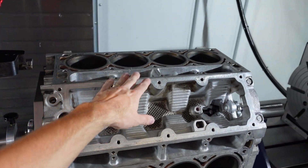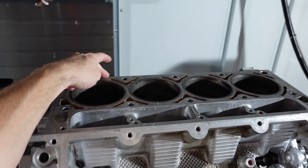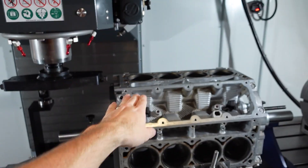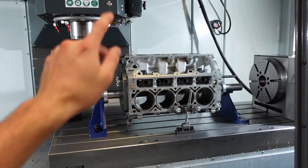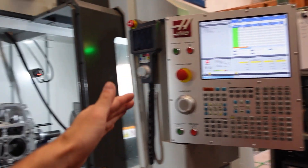Currently, whoever surfaced it prior did not do that — it's much higher on this side than it is on this side. But with this fixturing, we can correct that and make it perfect. I've actually already zeroed the block into the machine, I have my cutter head ready, and I am ready to start surfacing it.